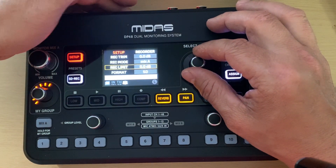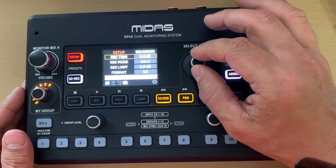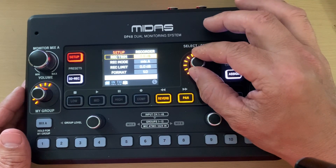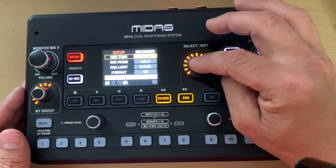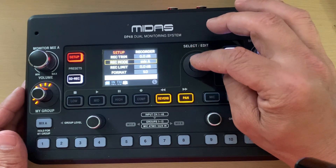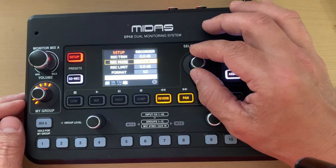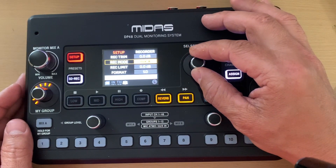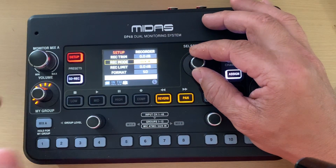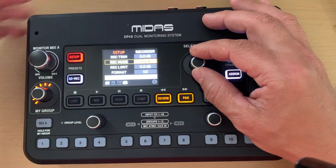I've got an SD card inserted. There's a recording trim setting that lets you boost gain, record at zero, or reduce gain. The record mode options are really interesting — Mix A records the complete mix including your instrument, and Mix Minus A records the entire mix minus your instrument.